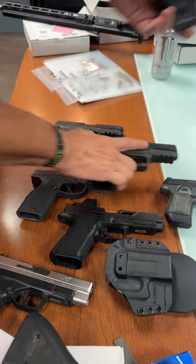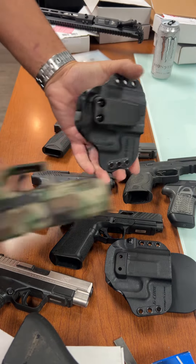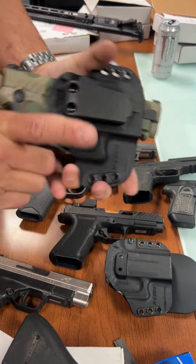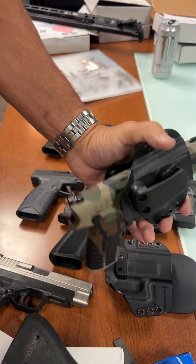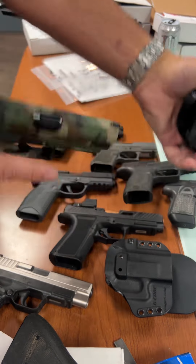We've got the Grand Power — almost no holster support on the market for the Grand Power rotary barrel ones. They're kind of wide and chunky, but this one fits in there really good.